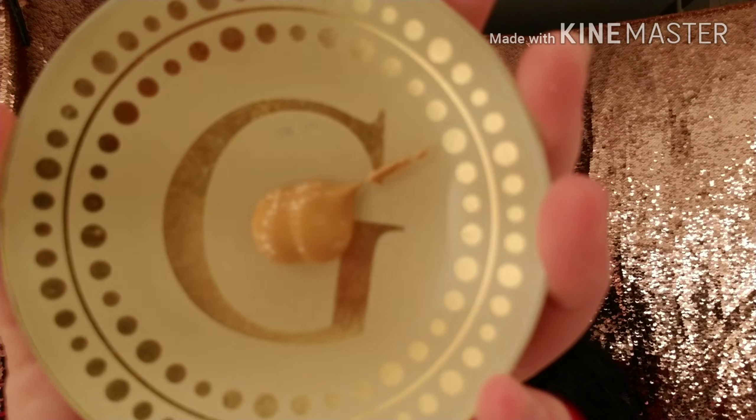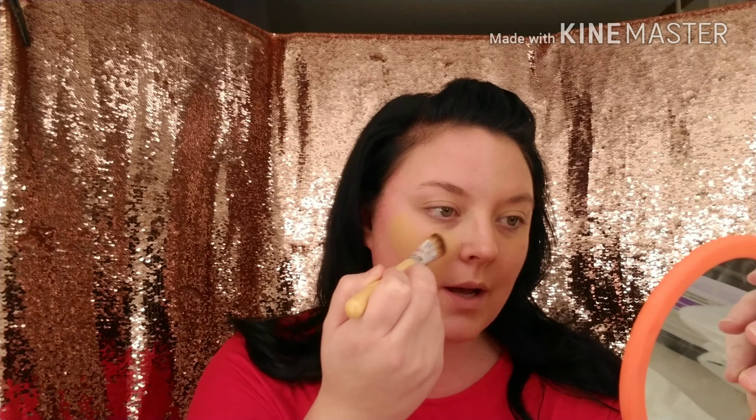It goes on pretty easily with the sponge, but I feel like a lot of it soaked right into the sponge — maybe try it with a brush. So I went ahead and wiped off one side of my face with a makeup wipe and I'm going to try it out with a foundation brush just to see if it goes on any smoother. I wasn't really happy with the sponge application. You can tell the foundation is really thick — it's not very runny — but I'm going to try it with the brush and see what kind of coverage I get.